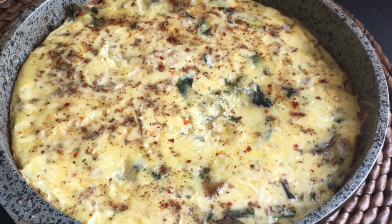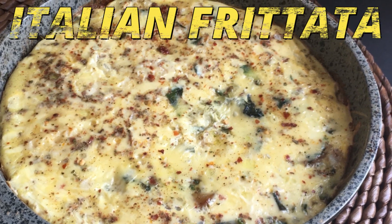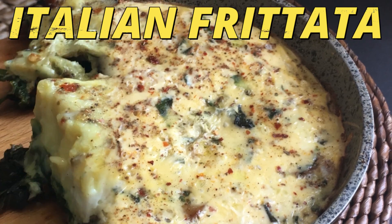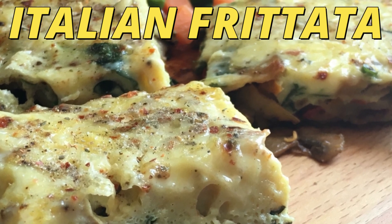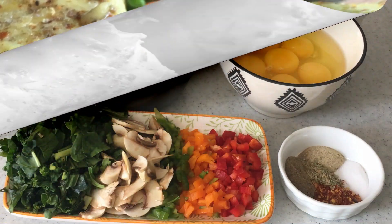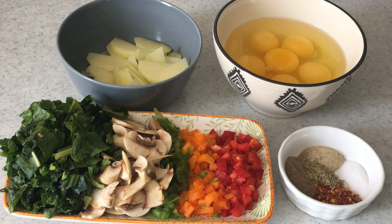Welcome to my channel, Sara Cooks for You. Today I'm going to make an Italian breakfast dish called frittata. I've used assorted vegetables and eggs — you can also add any meat of your choice.